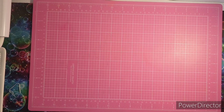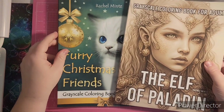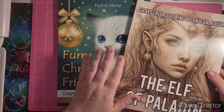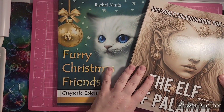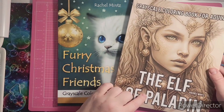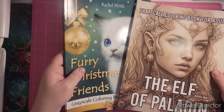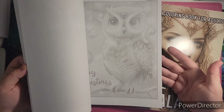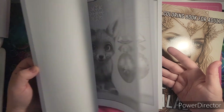The next two books were sent to me by the Rachel Mintz company. I did do flips of these on the channel. They sent me Furry Christmas Friends and The Elf of Paladin. This one I like alright, but I don't think it's my kind of thing, so I might gift it to somebody else.